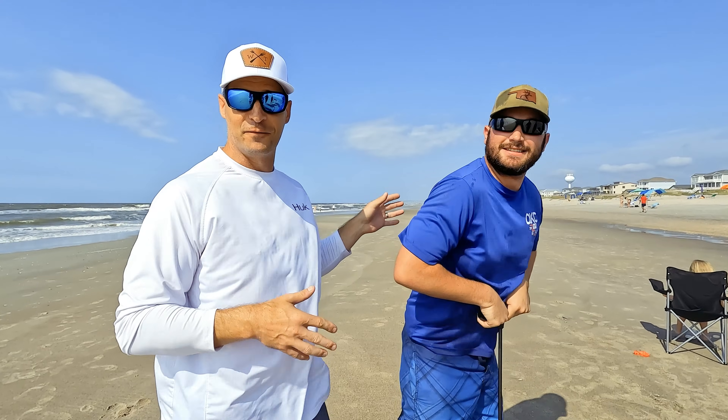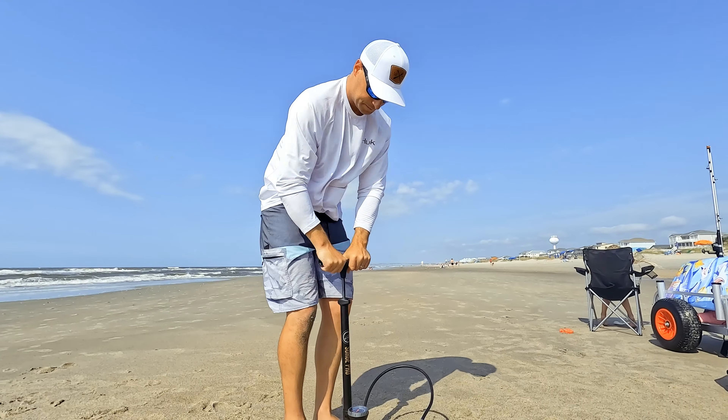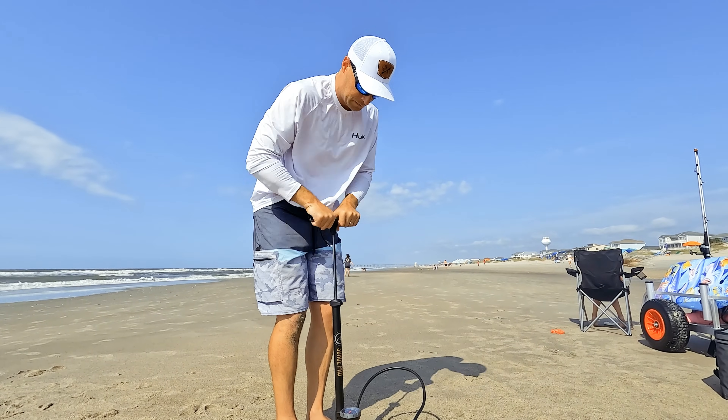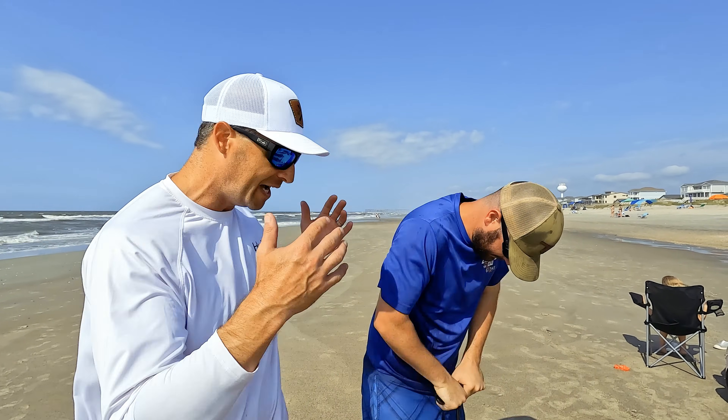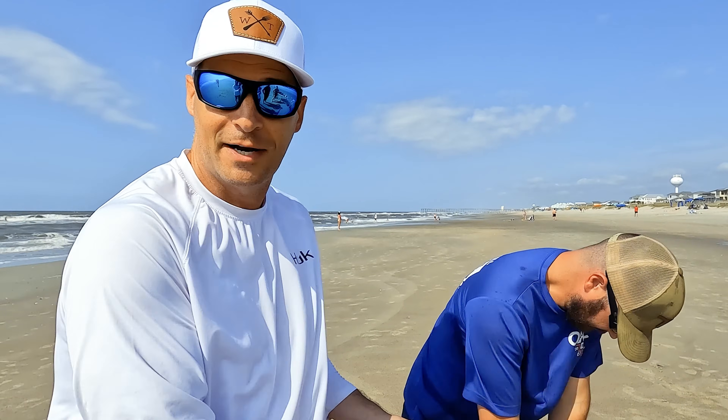This is where it really helps to have good friends, because this is absolutely exhausting when I've done this by myself in the past. I literally have five different pumps at the house right now that we've been testing this week, and we came back to a bicycle pump — the second bicycle pump that I've been using.